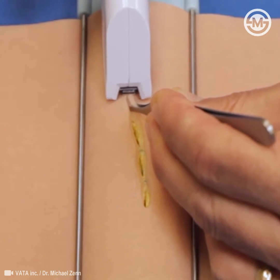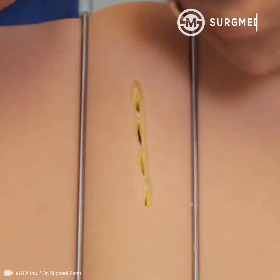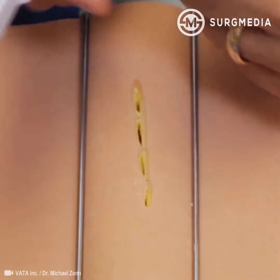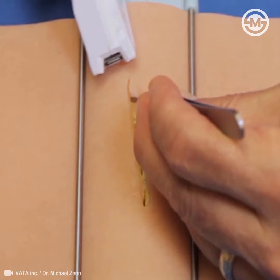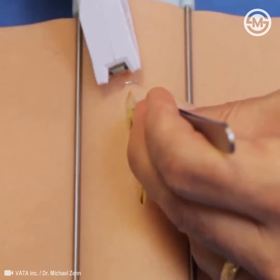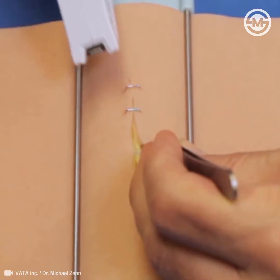Stapling is nice because it's fast and will turn the edges out. Here I'm approximating the skin, everting it, getting it close together so that the skin edges are touching, and then placing the stapler. You don't necessarily need to push down very hard — a controlled motion is key. When you're stapling, the end of the stapler is not really moving at all. Try to grab it near the end of the stapler for more torque advantage.